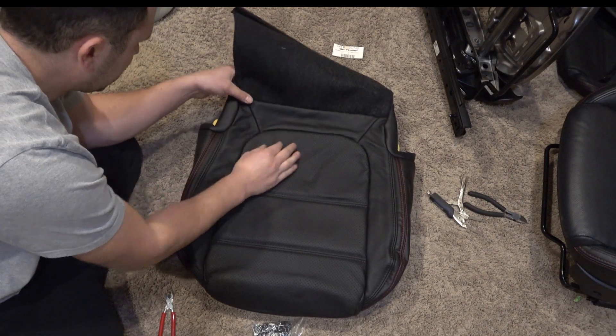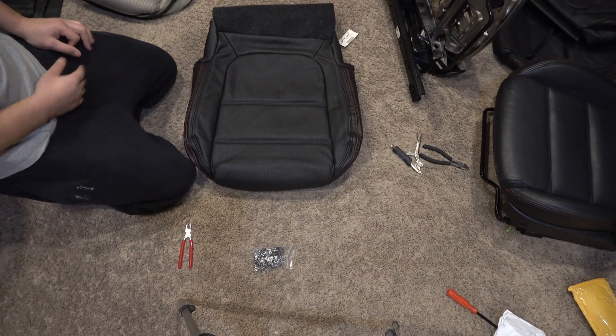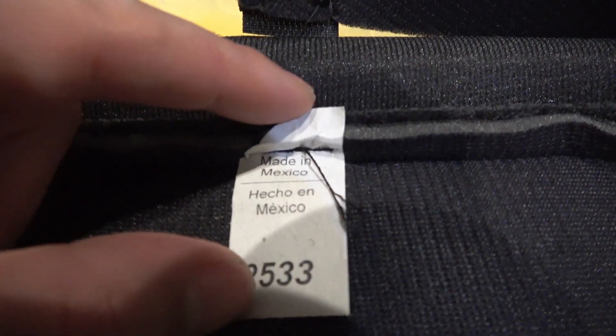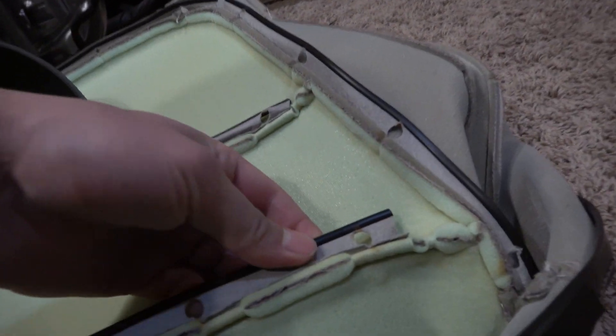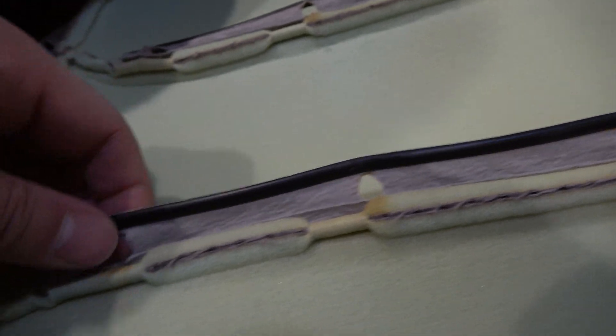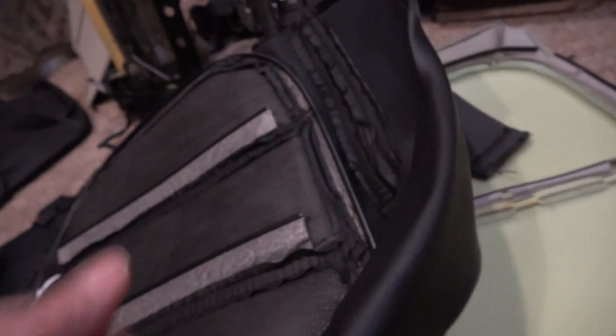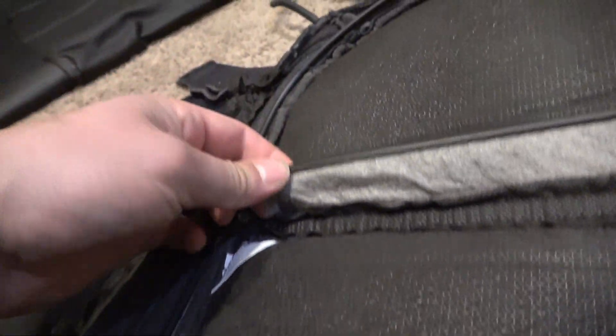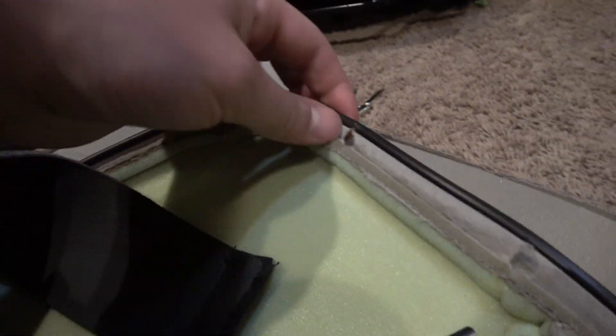Here's the new seat cover — it's going to look so nice. One difference I notice is that the OEM covers are pre-punched for hog rings, whereas on the Road Wire covers — which are made in Mexico — you need to either poke through the material or use a hand hole puncher to create the connection points.